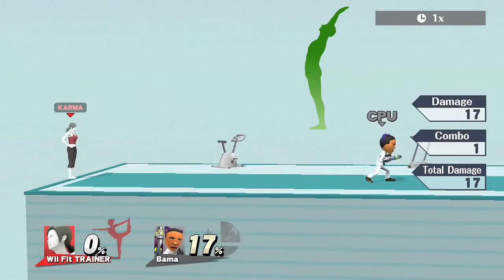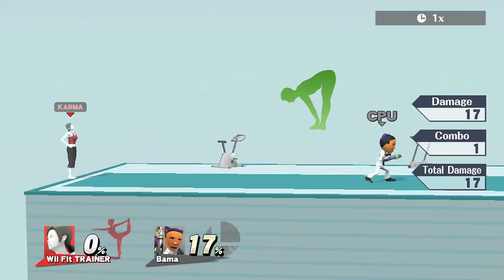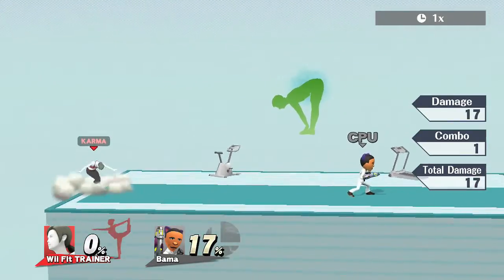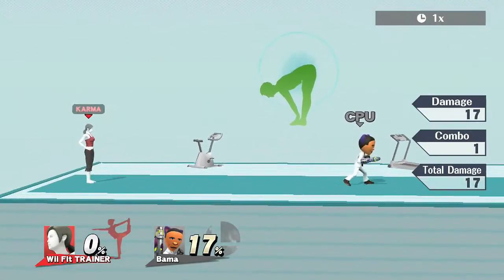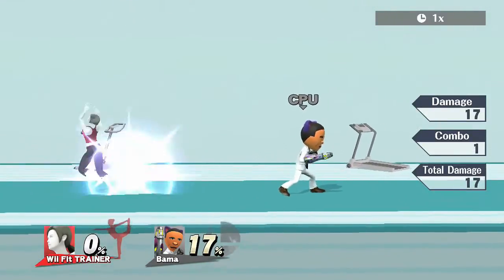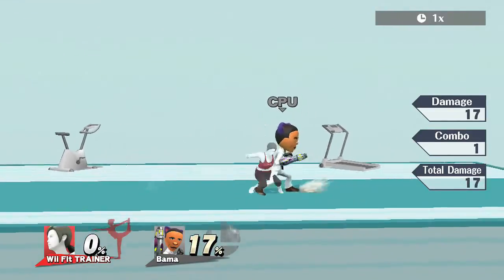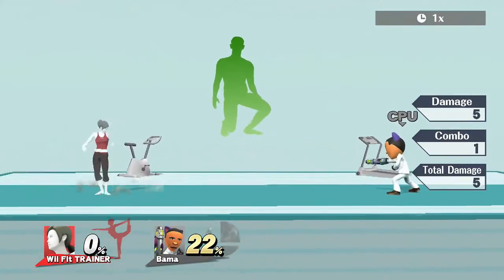Now on to Wii Fit Trainer's up B. She summons hula hoops and they make her go upward. Press it once and she doesn't go that far; press it twice and she goes moderately; mash it and she goes up much higher. It's a decent up B with some good range and it hits people, though it's mainly used for recovery.